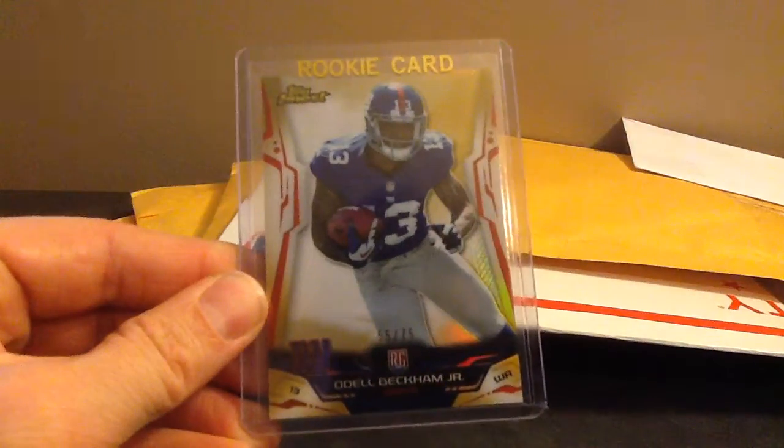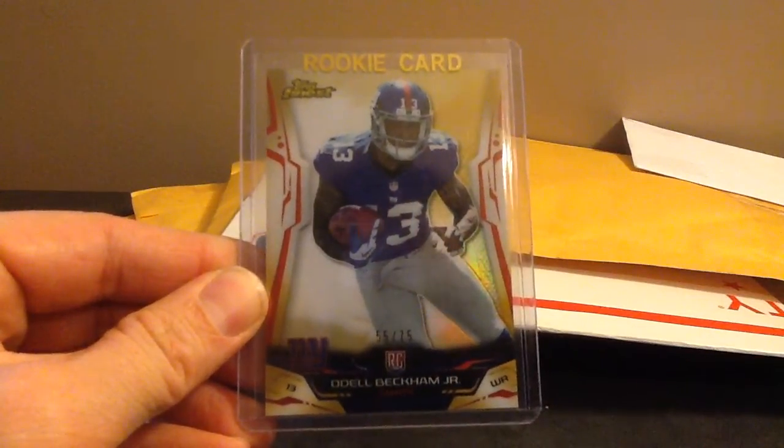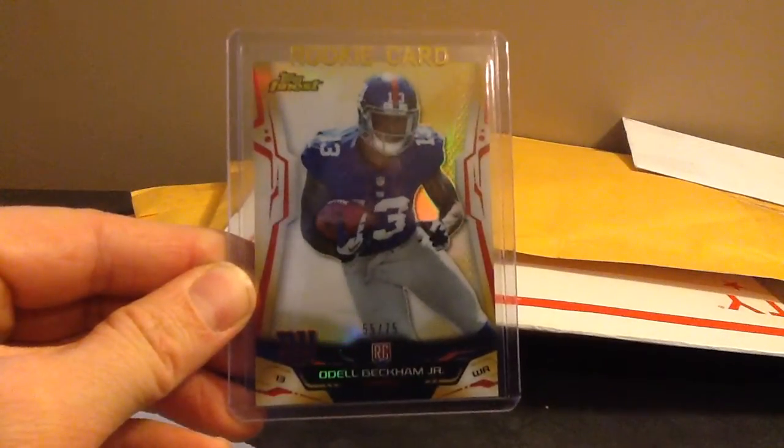Here's some more nastiness. Beckham Jr., that's Finest gold. Those are to 75 - so that's the 75 version. Nice looking card.